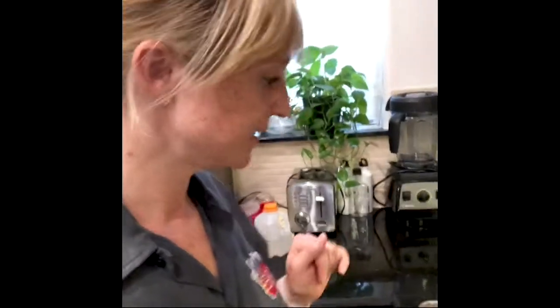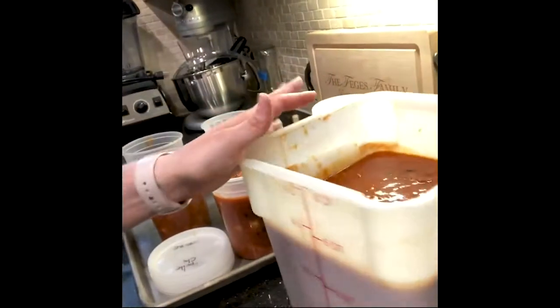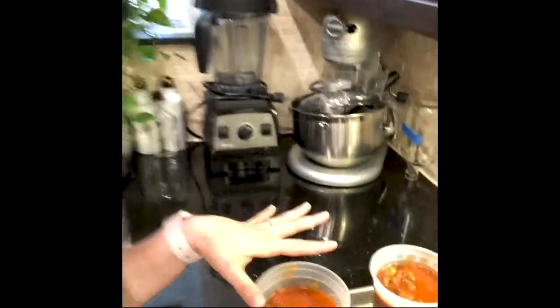A little post-credit action — in case you were curious just how much chili we made today: I ate a huge bowl, Patrick ate a huge bowl, Wyatt didn't eat any, and we still have six quarts in one container and five quarts in another. Yeah, we did pretty good.